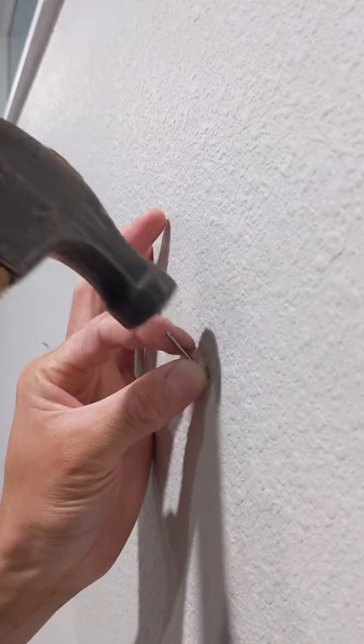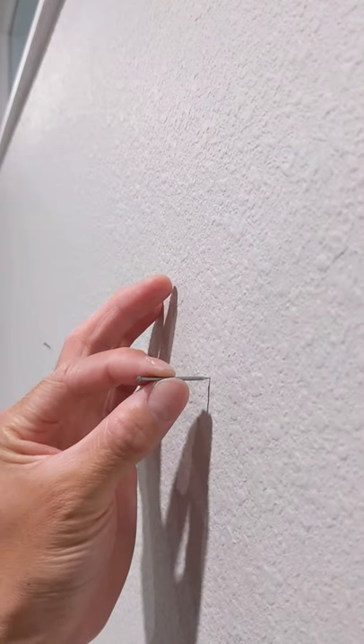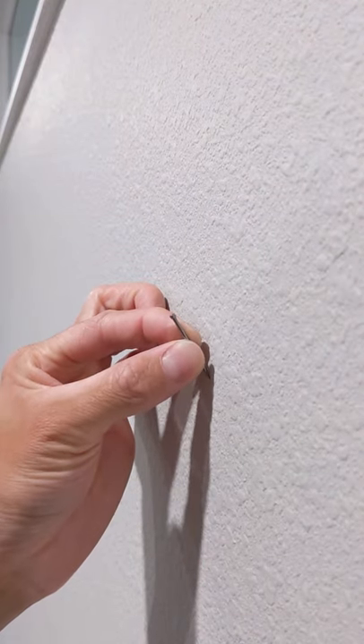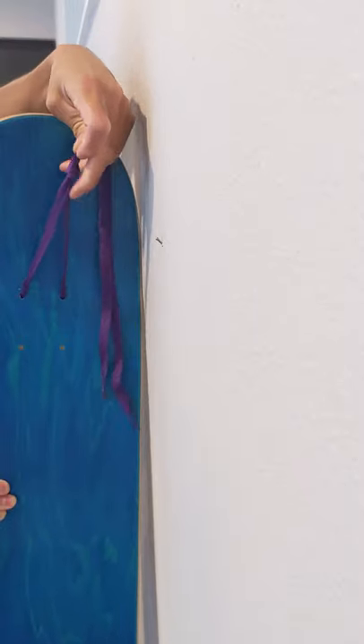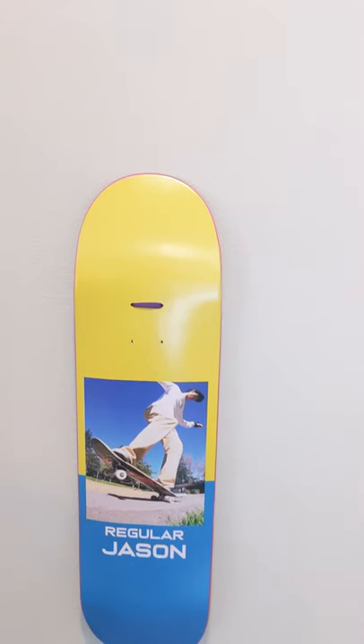Then, hammer a nail into the wall and leave enough sticking out so you can loop your string onto it. Don't hammer it in horizontally — hammer it in at a 45 degree angle or steeper. Finally, loop your string onto the nail and let the excess string hang hidden behind the board.